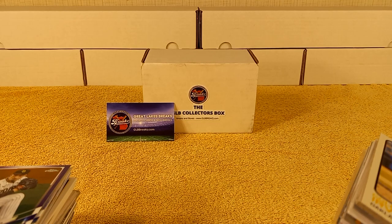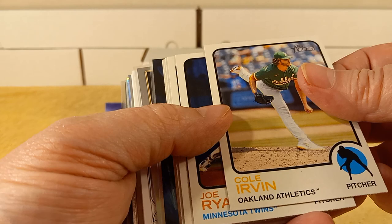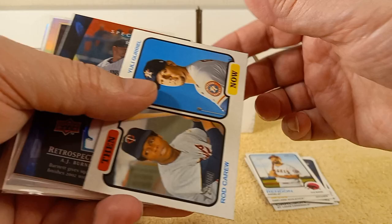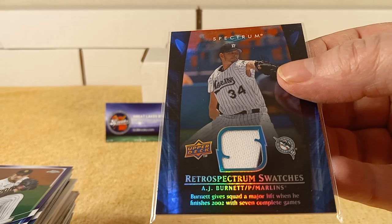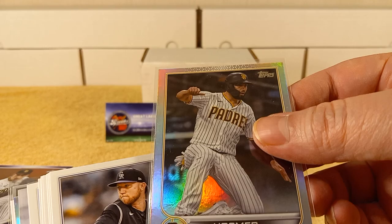The extra $10 was the supplies. So the supplies are in here as well — the sleeves and top loaders and stuff. So here we go. We have some Heritage here — there's Dylan Carlson, Rookie Cup, Rendon. I'm going to put these aside because I haven't put my Heritage together yet. Oh, and here's a hit now — Retro Spectrum Swatch, AJ Burnett. I've heard of him. Eric Hosmer — that looks like a silver prism from 2022.